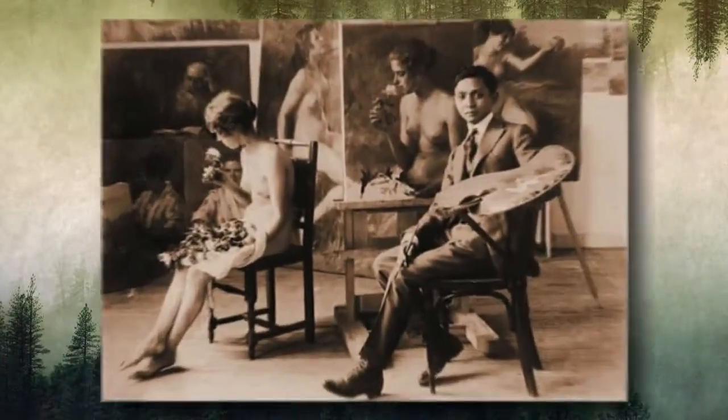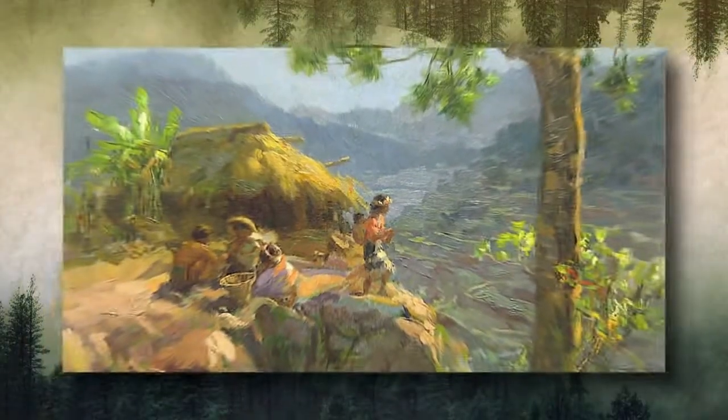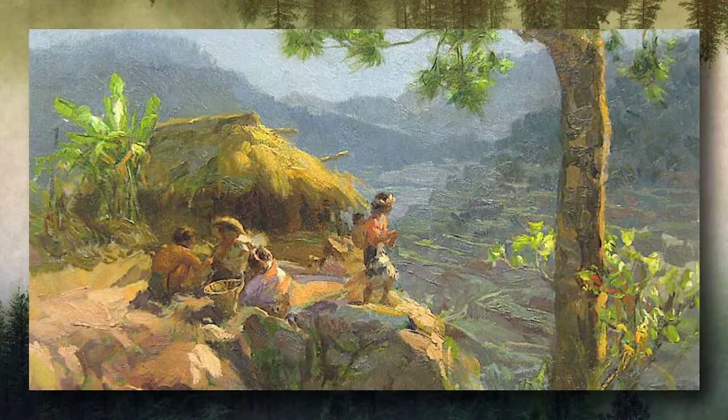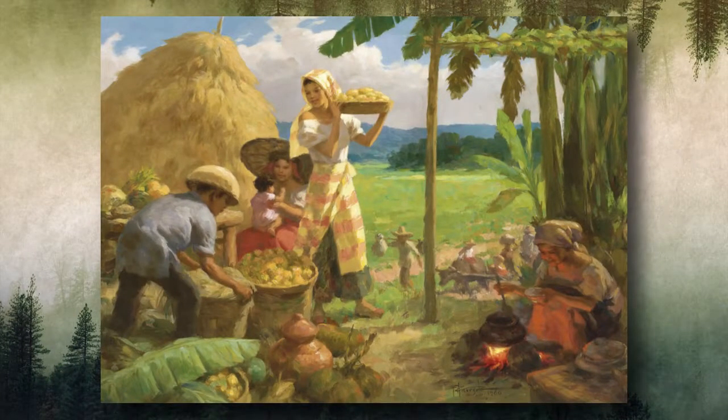During his stay in Spain, while he sketched at the streets and museums in Madrid, he developed a technique utilizing the use of light and color. He then headed to New York and discovered the works of Impressionists and Cubists, and his artworks were heavily influenced by these techniques.